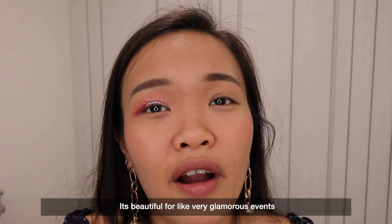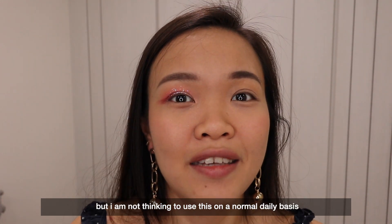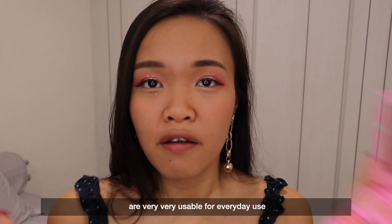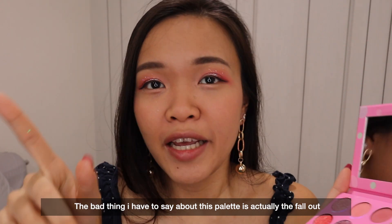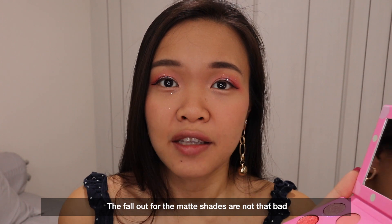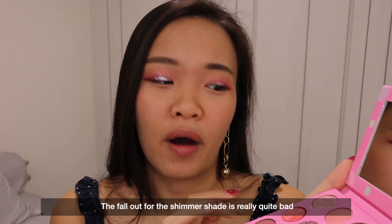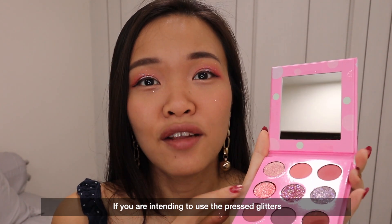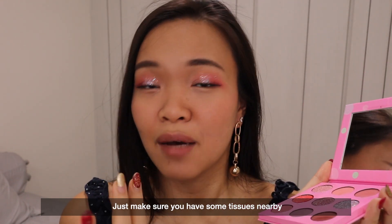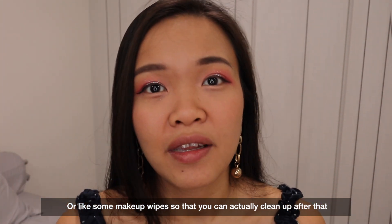It's beautiful for very glamorous events but I'm not looking to use this on a normal daily basis. The matte colours and the shimmer colour are very usable for everyday use. The bad thing I have to say about this palette is the fallout — it's not that bad for matte shades, but the fallout for the shimmer shades is really quite bad. If you're intending to use the pressed glitter, just make sure you have some tissues or makeup wipes nearby so you can clean up.